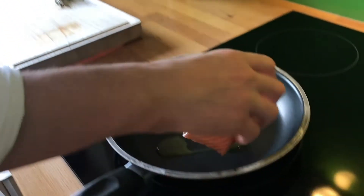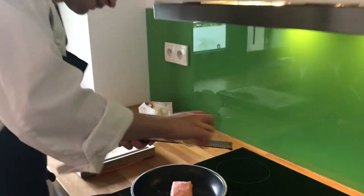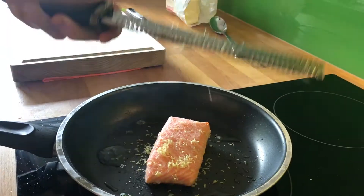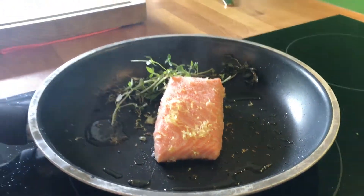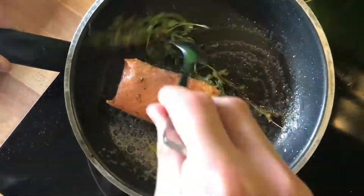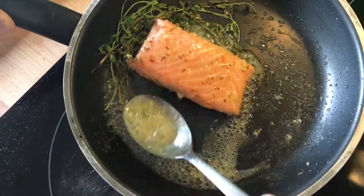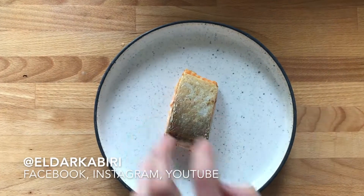Place it skin down. Now add some zest of yellow lemon, some thyme, and cold butter. Press the oil, then add some seeds to the salmon.